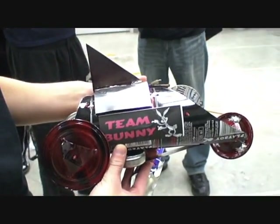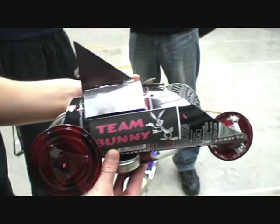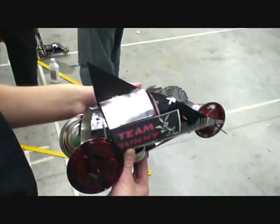The final car is done. Team Bunny is ready to run. We got the fire, we got the Claire, we got the car, we got the Shion.